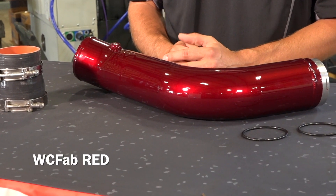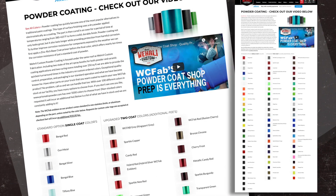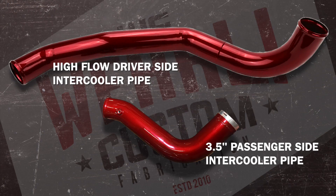Like all WC Fab products, it's powder-coated here in-house to your choice of colors. This pipe here is done in our WC Fab Red. We've got over 75 different colors to choose from, which you can check out on our webpage. This intercooler pipe is also available in a kit form with our matching high-flow driver-side intercooler pipe.